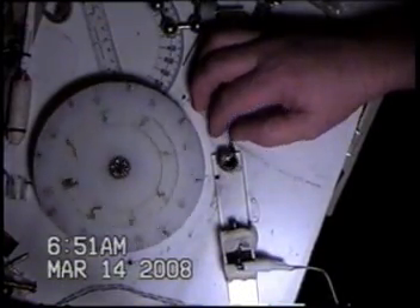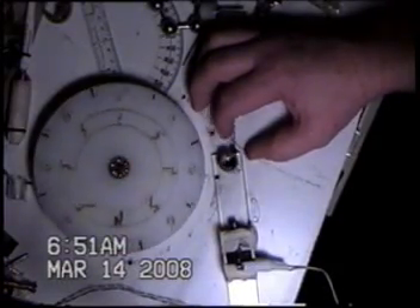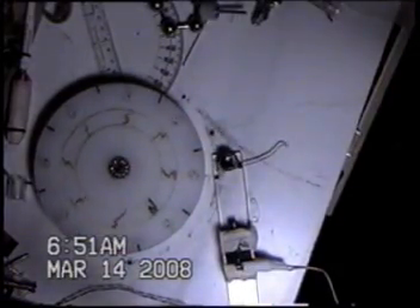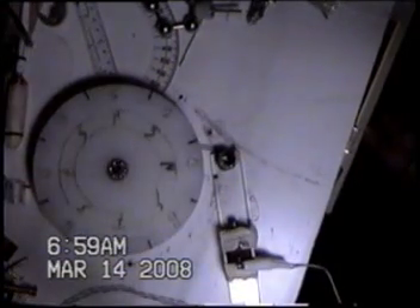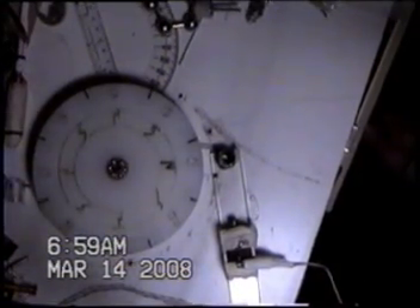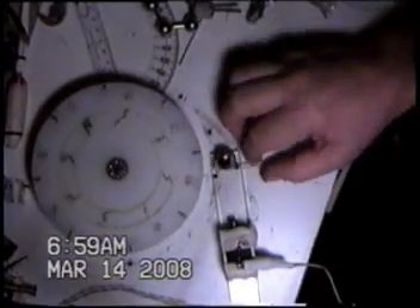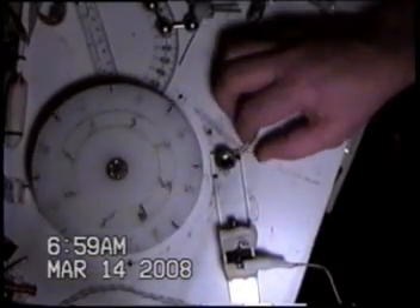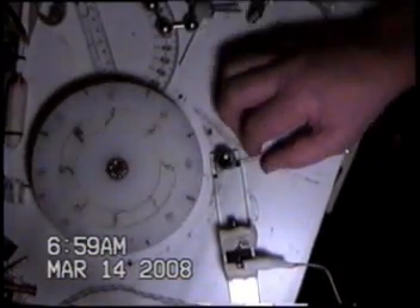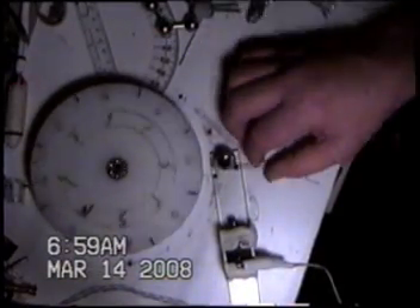You can see the shear line as it goes past. Let's set this up in stroboscopic mode and see if we can actually trap some of those. There's strobe mode. Let's see if we can figure out where those things are.